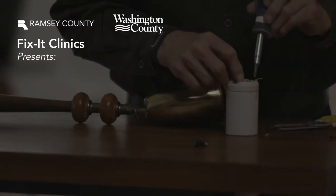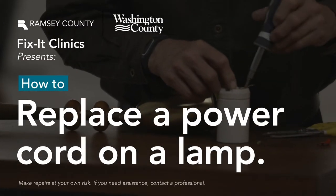Hi, my name is Jim. I'm here to show you how to replace a power cord on a floor lamp.